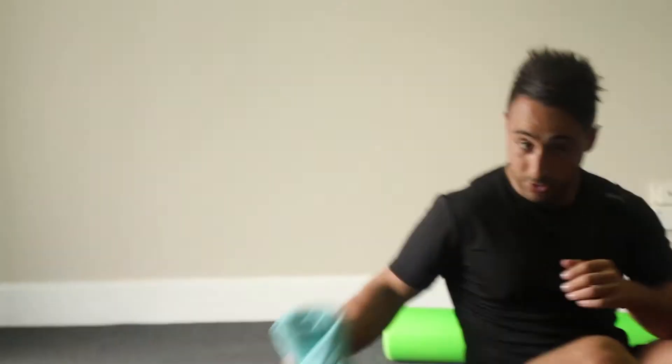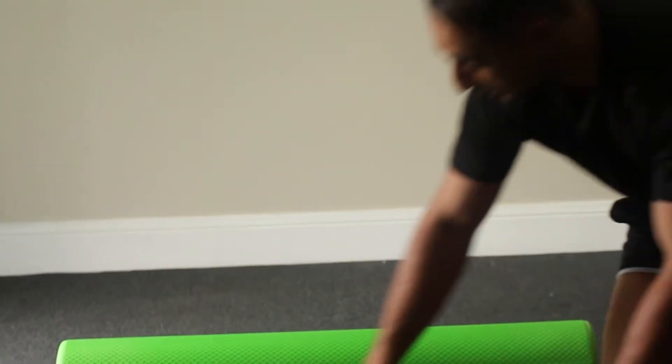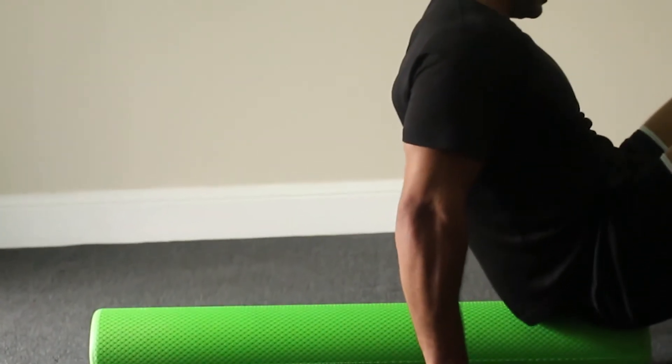A towel is great but what works better is the foam roller. This is going to give you a bit more support and a bit more leverage. It will also give you a bit of neck support. You're going to start by sitting on the foam roller.